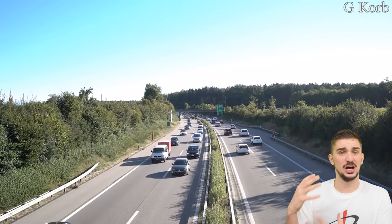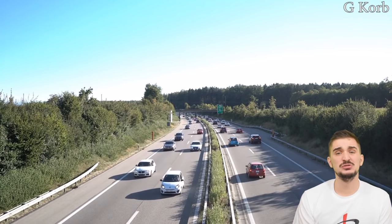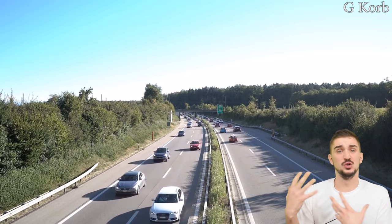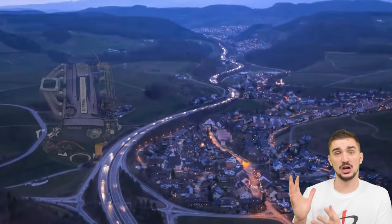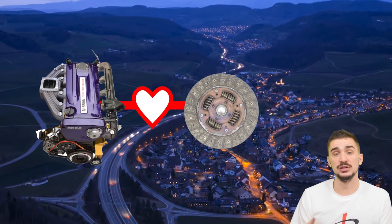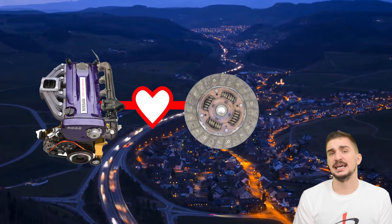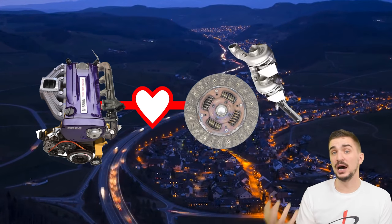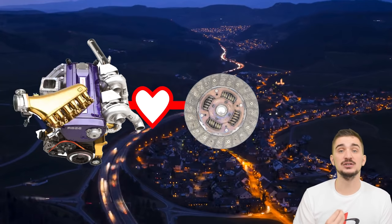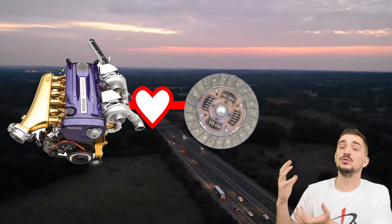If you're daily driving a stock unmodified car and plan to keep it that way, then you really shouldn't upgrade your clutch — there's no good incentive to do it. The stock OEM clutch is well designed for the engine and it's going to provide a lot of worry-free, easy and comfortable operation in many different settings. However, if you decide to modify your engine and significantly increase its power and torque output, then you are interested in upgrading your clutch.